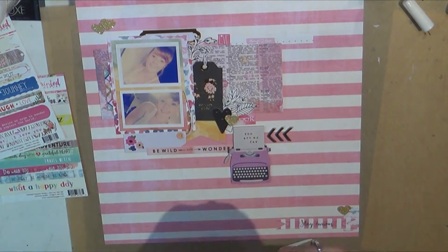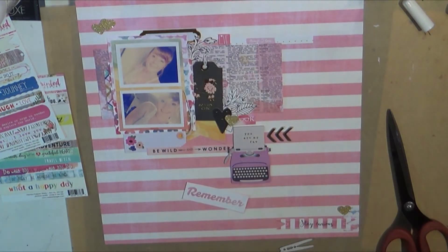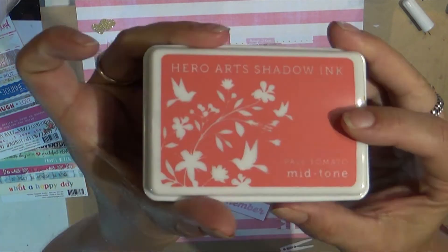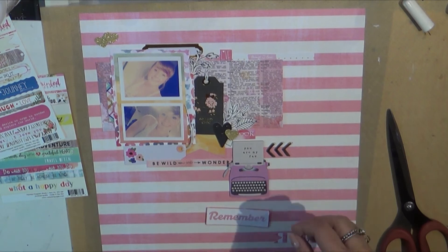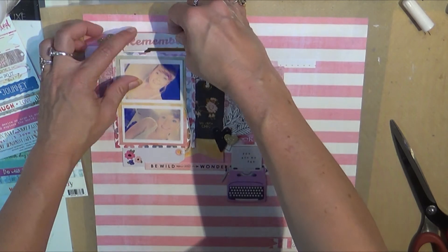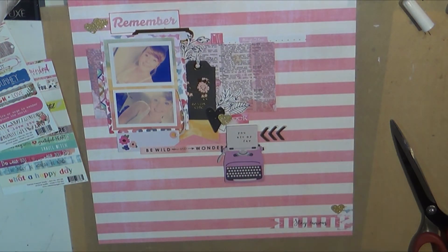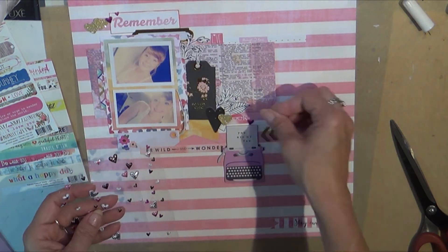That's where the typewriter came from and that's where the little gold arrows come from. I could not make that clothespin work. I don't recall where the word 'remember' came from — I think it was like a six-by-six pad from somewhere. And of course I'm using my Pale Tomato from Hero Arts to just kind of distress the edges so it didn't look like it was kind of floating.